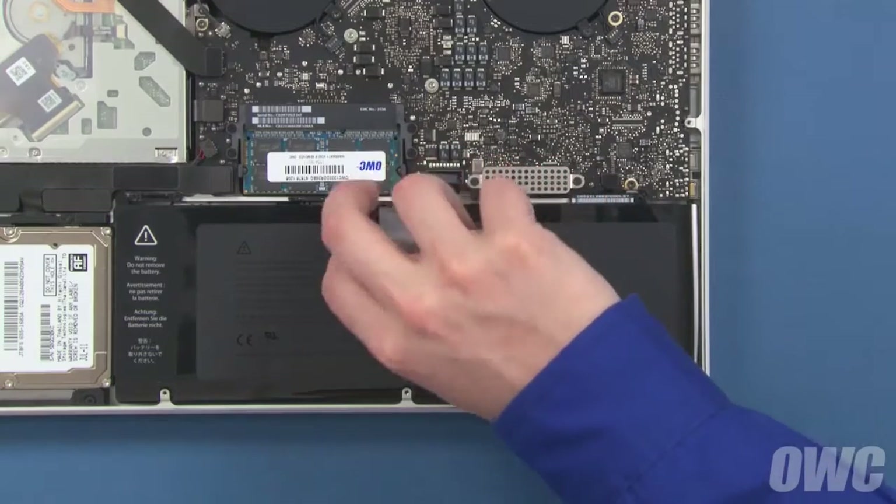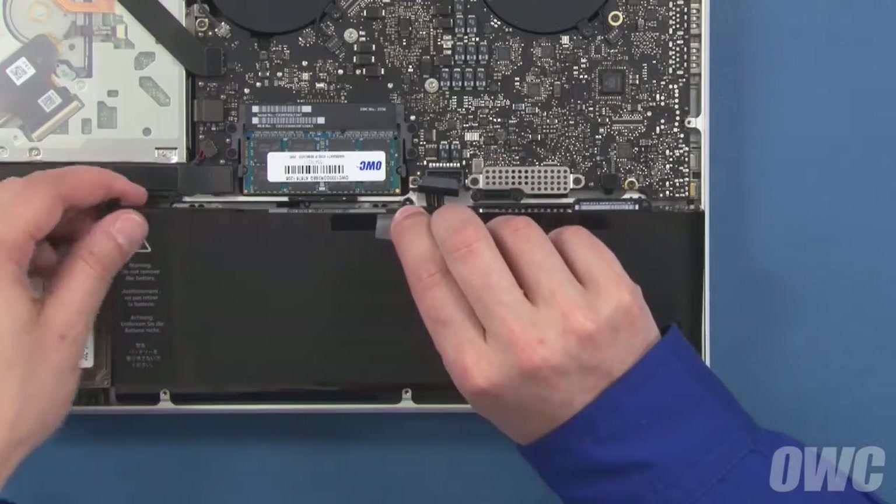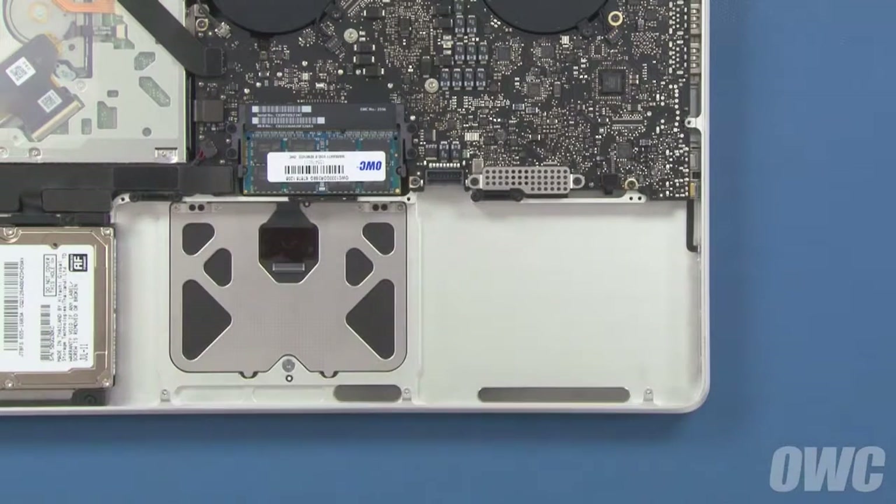Once you've removed the screws, you should be able to lift the battery up, slide it out from under the tabs, and lift it out of the MacBook Pro.